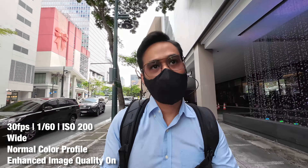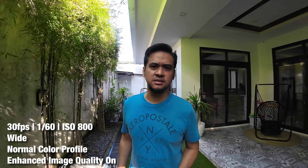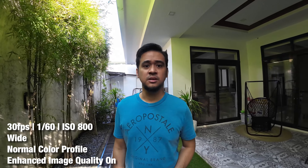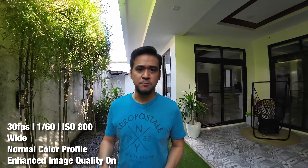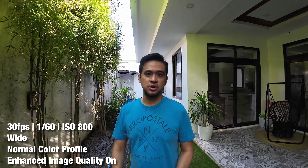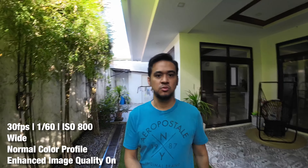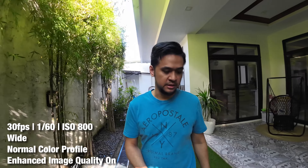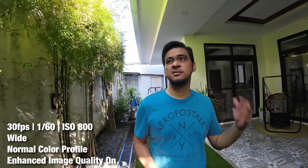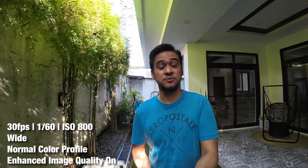I'm probably ending this vlog here in my backyard. How does this look? I'm under the sun but it still needs ISO 800, and I'm on the wide field of view. Based on eye tests and some footage I transferred to the computer, the image is a bit soft for me.